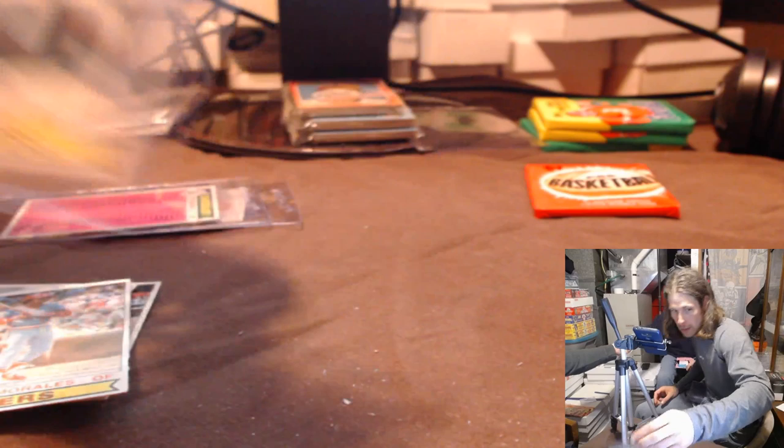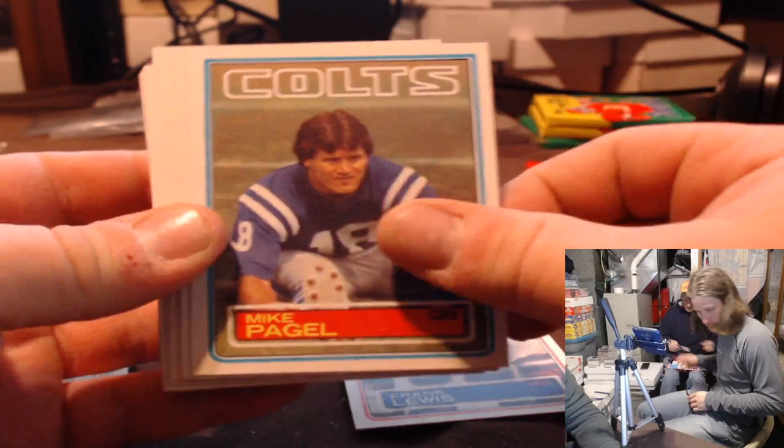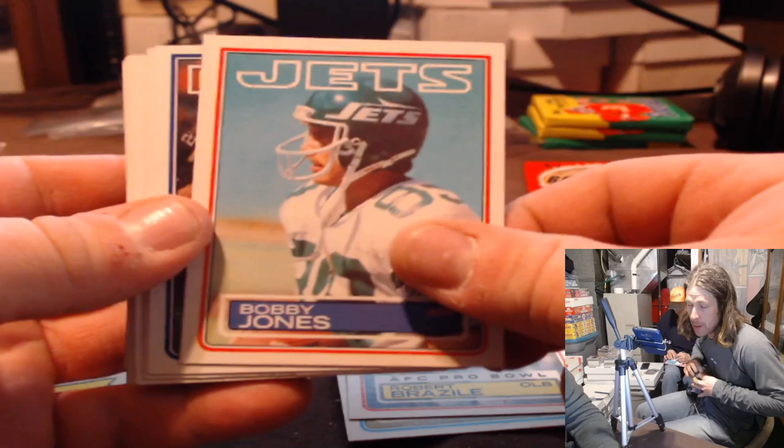So this is the Trammell O-Pee-Chee rookie. Nice hit Patrick. That's ridiculous. 83 football, Patrick — we've seen what Daniel's been doing in 83. Let's see what Patrick can do.